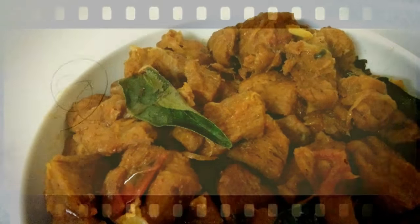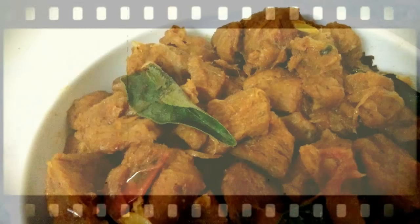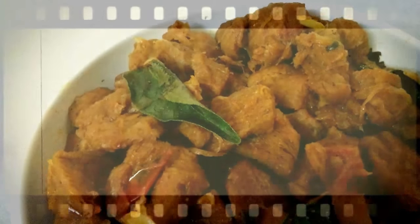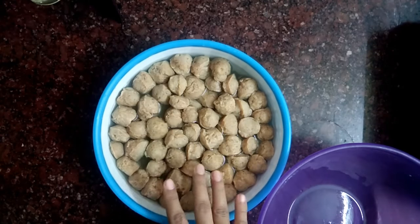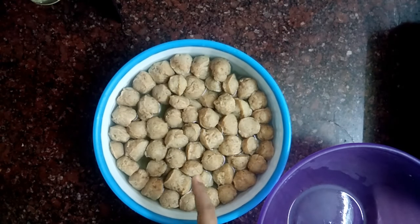I am going to make a roast with chapati and a dish. I am going to make a rice dish. It will be a sweet spot.